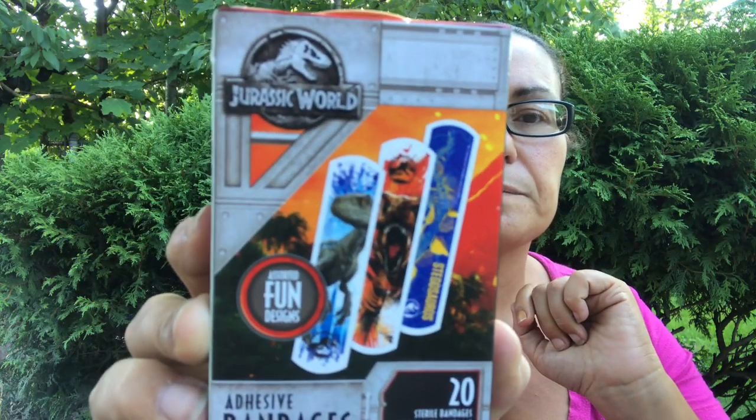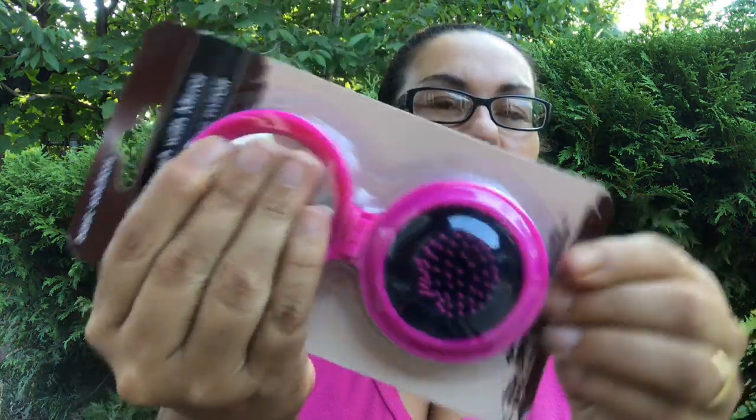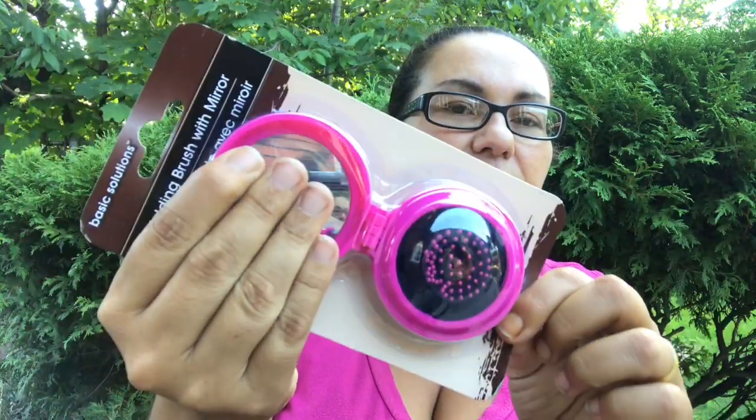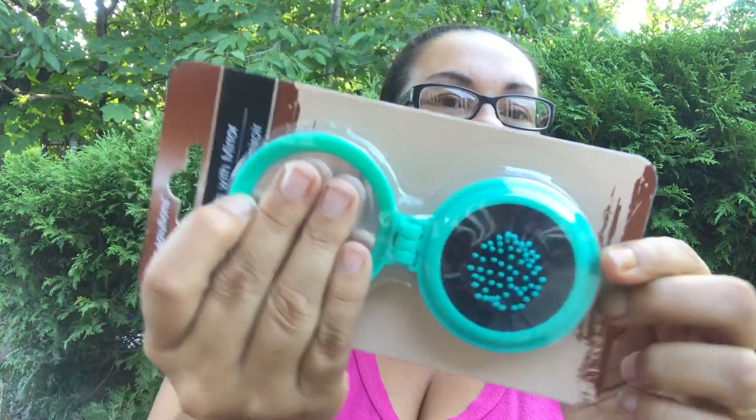I also came across this folding brush with mirror from Basic Solutions. It comes with a mirror and the brush slides in. This one is in pink, and I also found one in teal green — good for my daughter to use when she starts school.